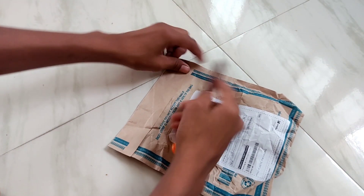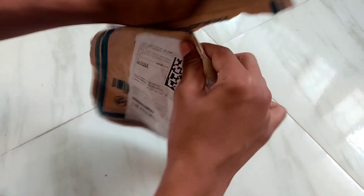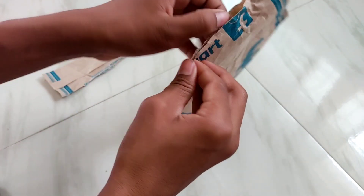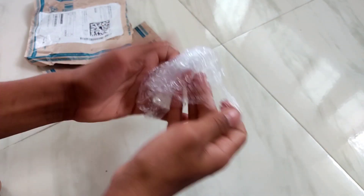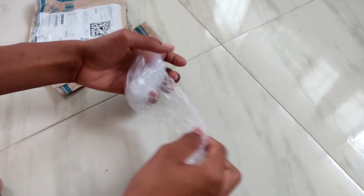Hello guys, today we are unboxing a headphone that I ordered — it is of TMI brand. It is somewhat cheaper; I got it for just 200 rupees, but I think this is the duplicate one.